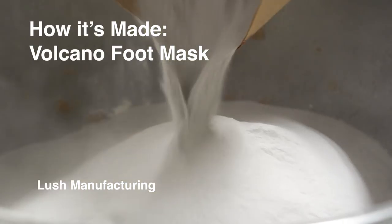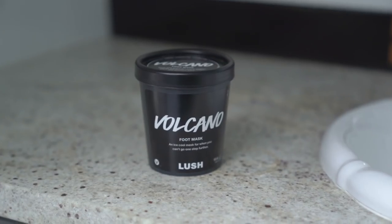Hi, my name's Alex. Today we're going to be compounding Volcano Foot Mask.